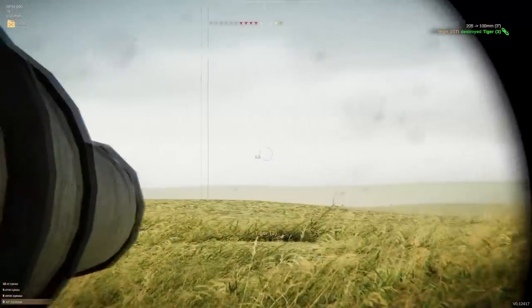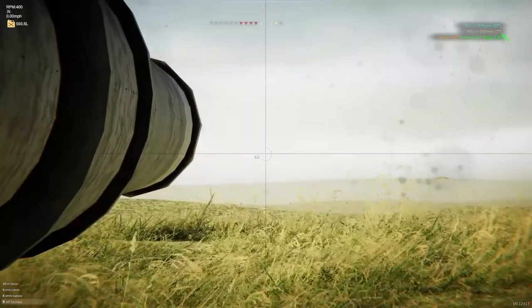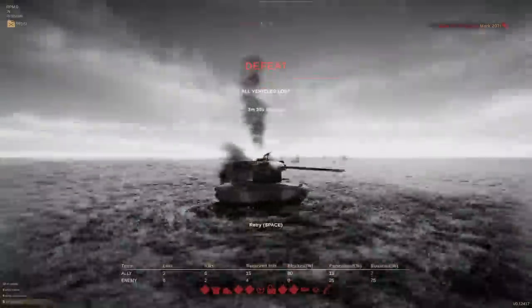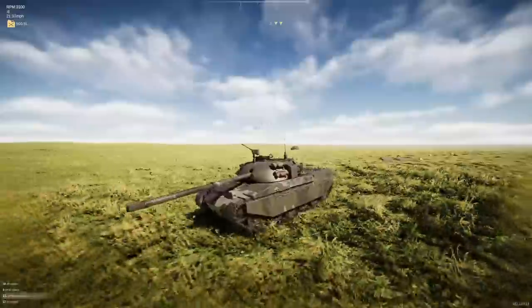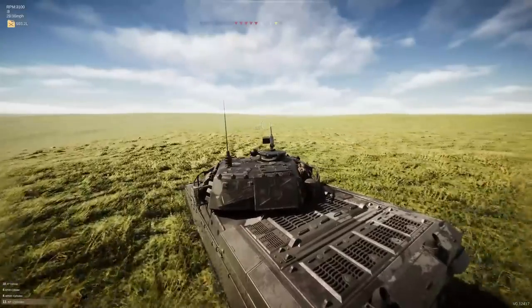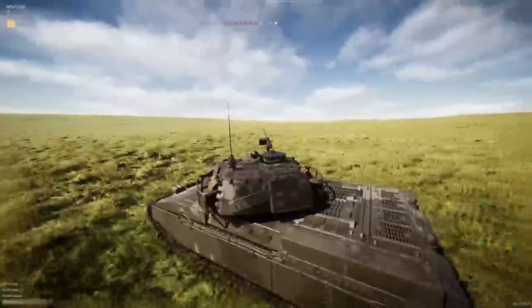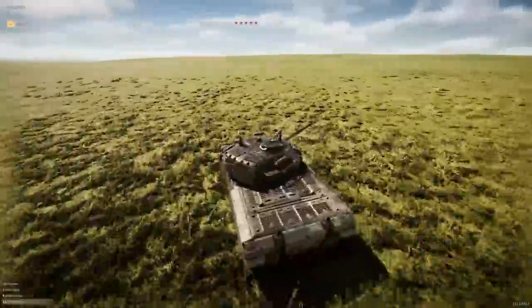Popped his turret clean off - always satisfying. Another one over there, probably about that range. I hit him but on the roof - we're going to have to go a little bit lower. This is not what I expected to be the most difficult mission for this tank. Instead of fighting them in a long range brawl - because the AI are kind of good at aiming at long range and I'm not - let's wait for them and use this hill to our advantage the best we can.